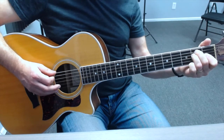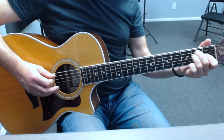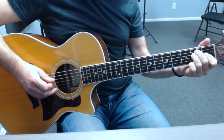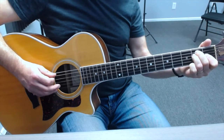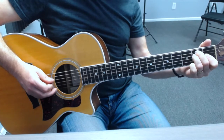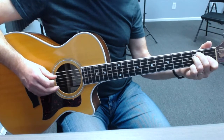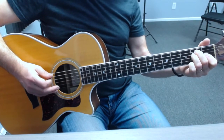But let's review it anyway. Here we go: downstroke on the sixth string, downstroke on the fifth string, downstroke on the fourth string, upstroke on the fifth string, downstroke on the third string, upstroke on the fourth string, upstroke on the fifth string.